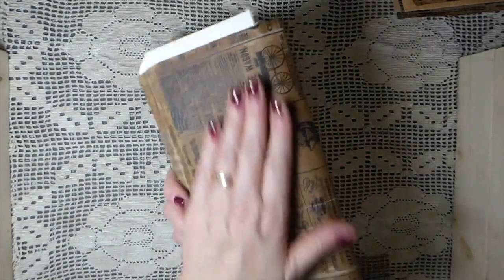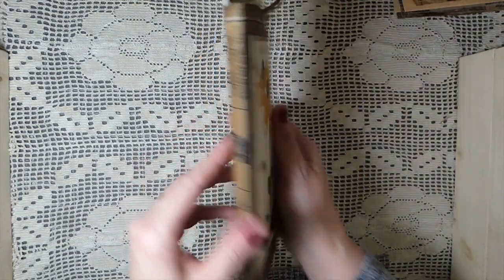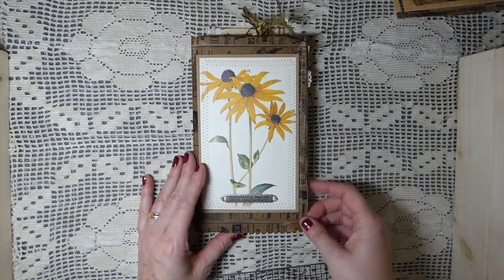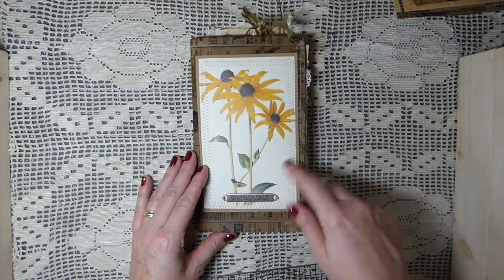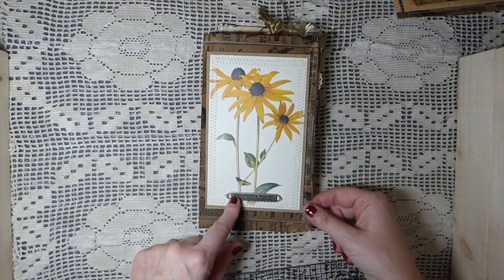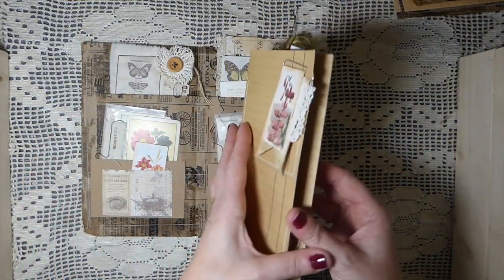I've put beeswax on it - melted it - so it's got a really nice feel and it makes it a little bit more durable. But it is paper, so these things will wear out in time. This is a Tim Holtz metal plate that I've stitched on, with some stitching around it. It's been backed with craft cardstock for sturdiness. What I did was stitch two paper bags together so that inside we'd end up having a pocket.